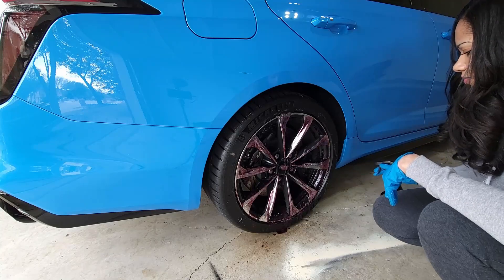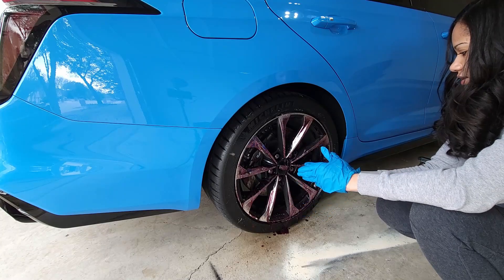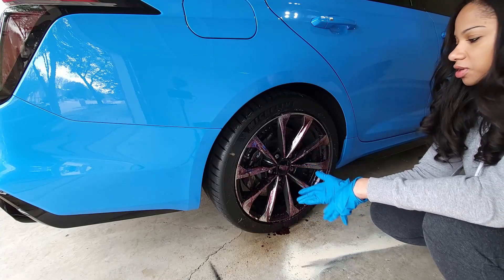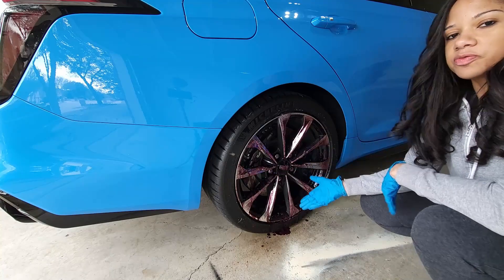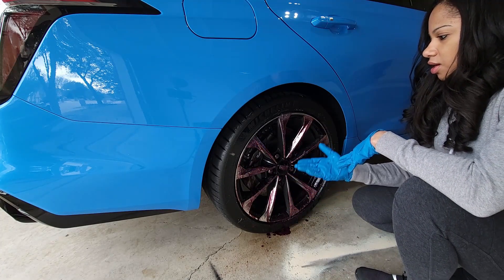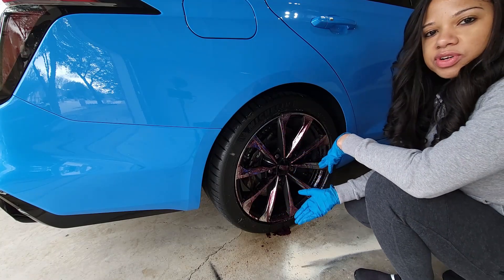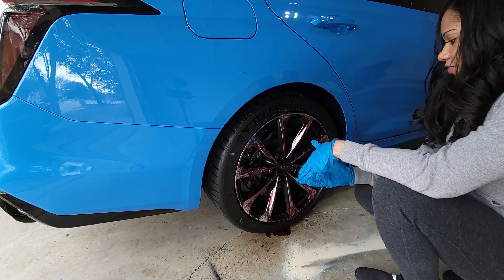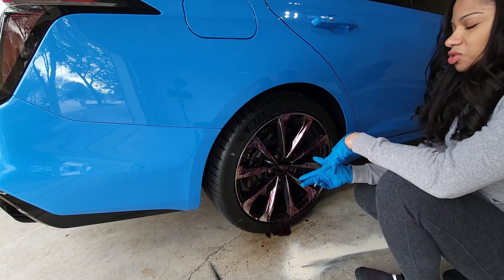I'll spray a little bit on the tire even though it's not a tire cleaner, just to get it all in there. As you can see it turns to this purple color and I can tell just by sitting here it's already getting the wheel clean. This wasn't terribly dirty - this is more superficial or surface dirt. It's not like it was sitting in a junkyard for six months. I think if you have a daily driver and you haven't had a chance to clean it in like a month or two, this is a good product - it'll definitely do its job. We're going to sit back and let it do its thing for about two to four minutes.